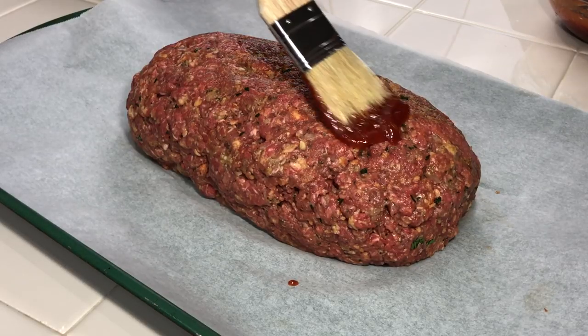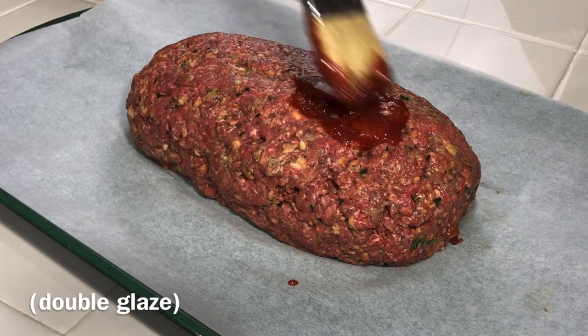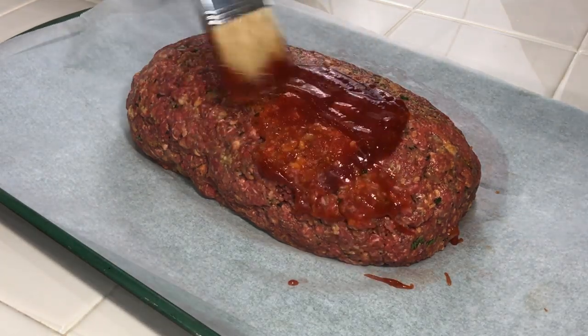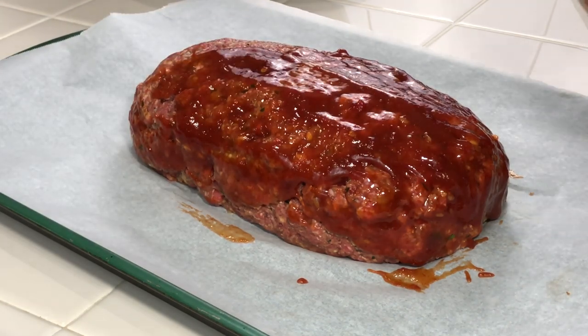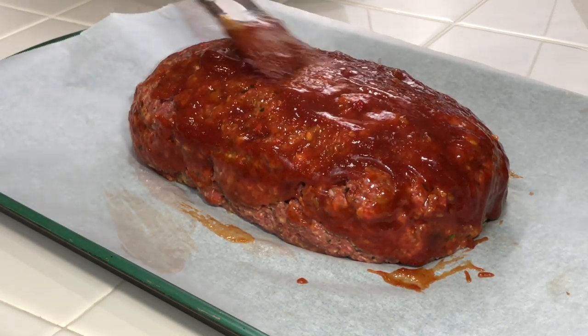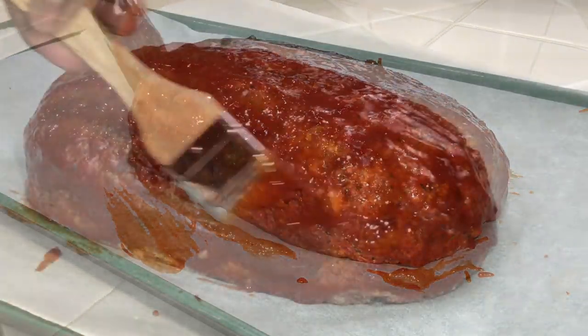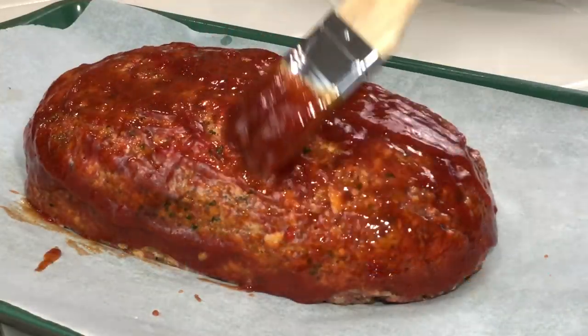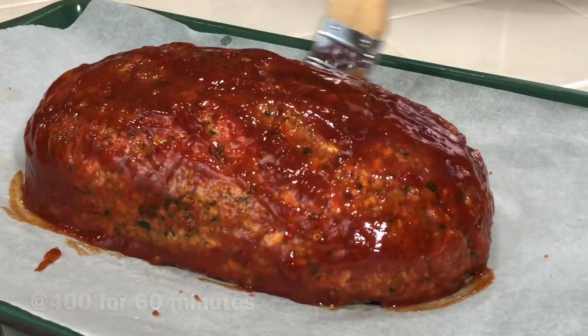You can do a double glaze, but I prefer to do just one. I find that by the time the meatloaf is done, the glaze isn't as set, caramelized, and sticky as I want it with double glazing — but you get that result with one thick glaze at the beginning. Go ahead and slather it on nice and thick, then pop it in the oven at 400 degrees and let it cook for one hour.